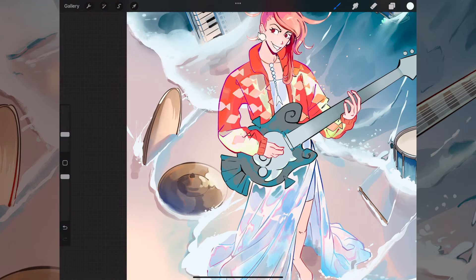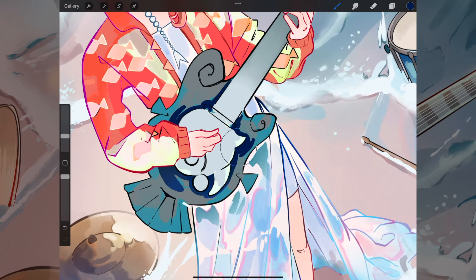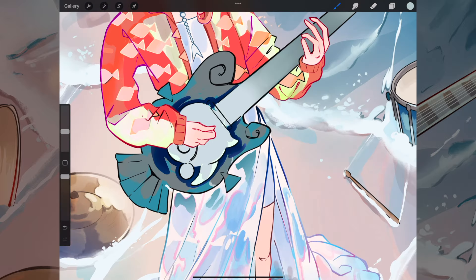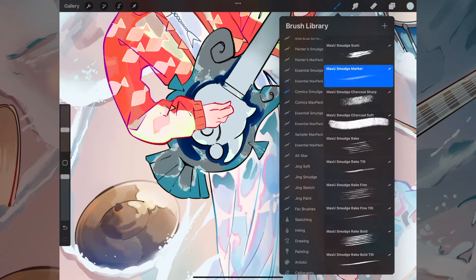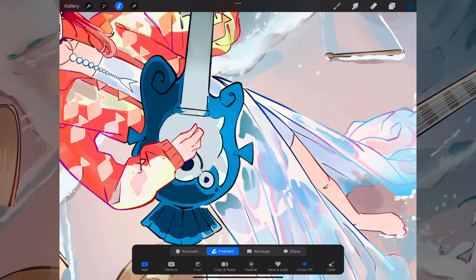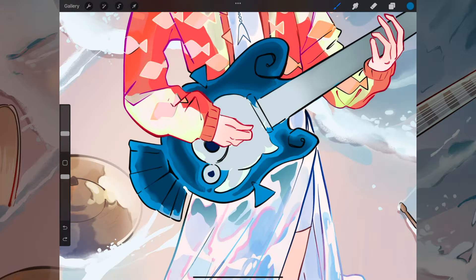I add more details everywhere — the foam around the instruments gives more of a sense of movement, like the waves were moving in and out. Then when I was happy with how everything else was looking, I move on to the final rendering of the guitar. The initial look for it wasn't working for me, so I just went with a blue and started adding more shading to it.